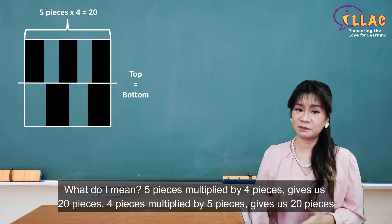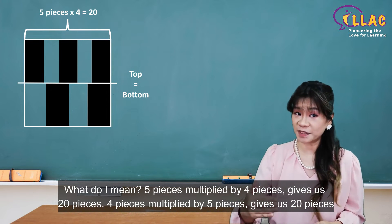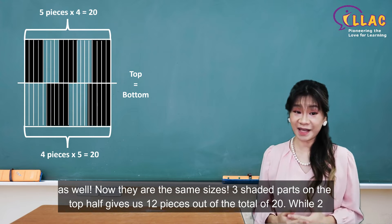What do I mean? Five pieces multiplied by four pieces gives us 20 pieces. Four pieces multiplied by five pieces gives us 20 pieces as well. Now they are the same size.